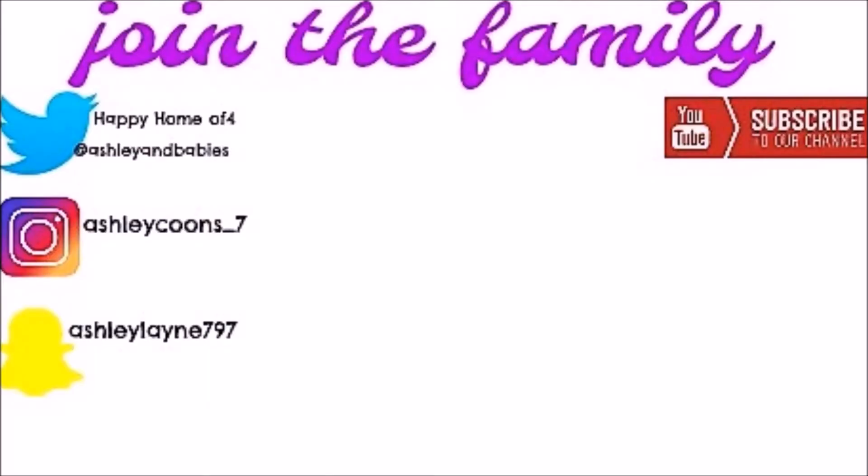I hope you guys enjoyed this video. Make sure to give this video a thumbs up and hit subscribe. My face is so smooth. I will see you guys later — bye, guys! Bye!